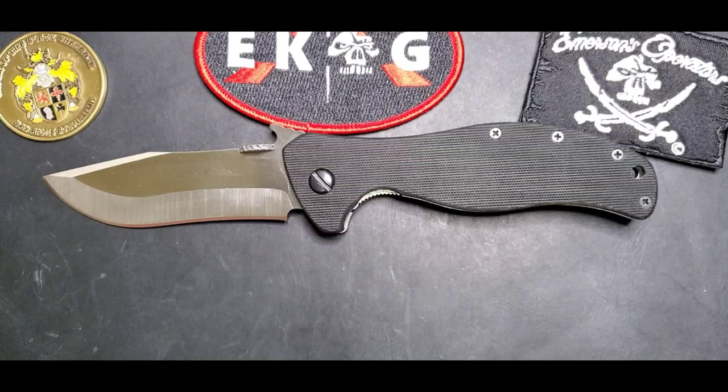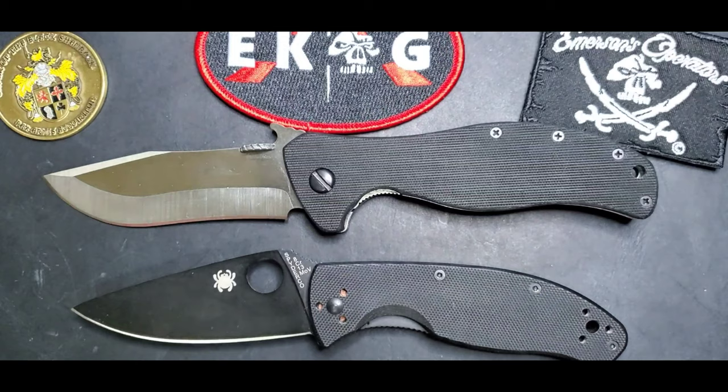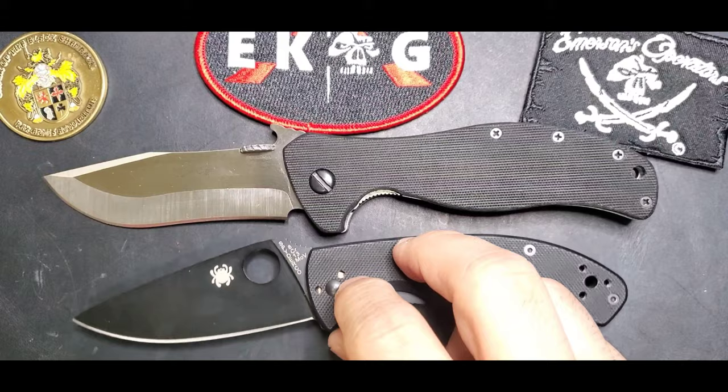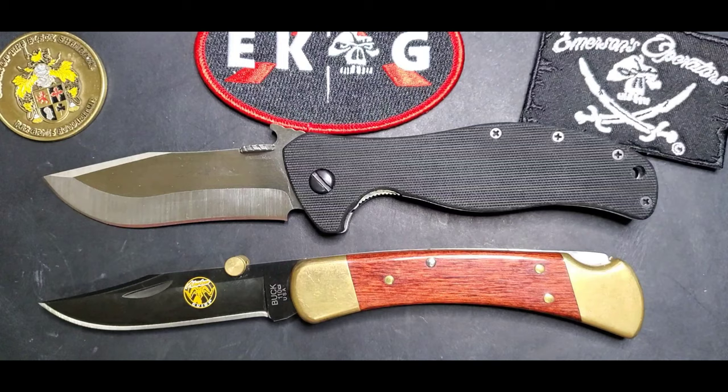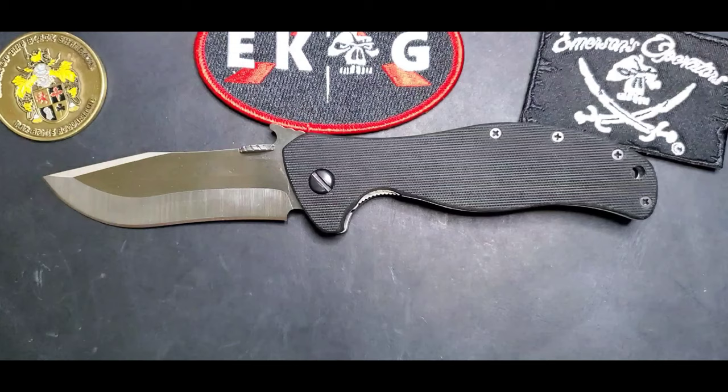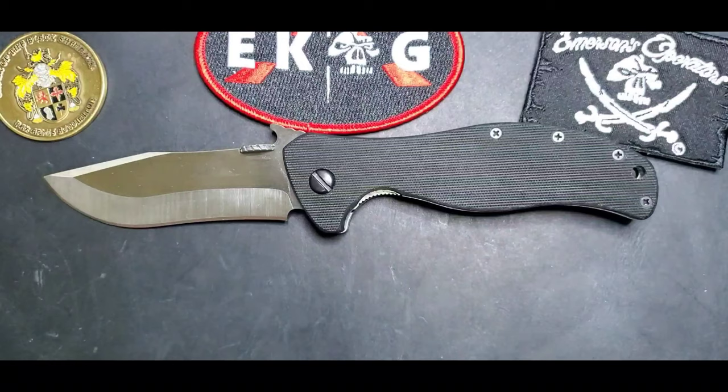That's the sweet spot size that I love. Let me also show you compared to the Spyderco Tenacious — it's bigger than the Tenacious. And here's the Buck 110, which is a big knife. The Vindicator sits right in that sweet spot.